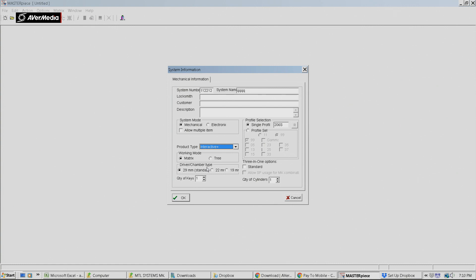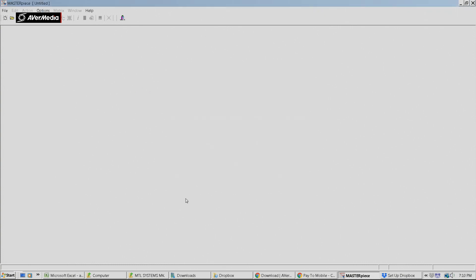There are a couple of different ways of designing this master key system - you can do Matrix or you can do Tree. Both are effective. There's one that actually allows you to re-edit it later on. I'm still finding all the little bugs and features with this software, so I'm just walking you through what I know. Quantity of keys - we're doing four keys and four cylinders.